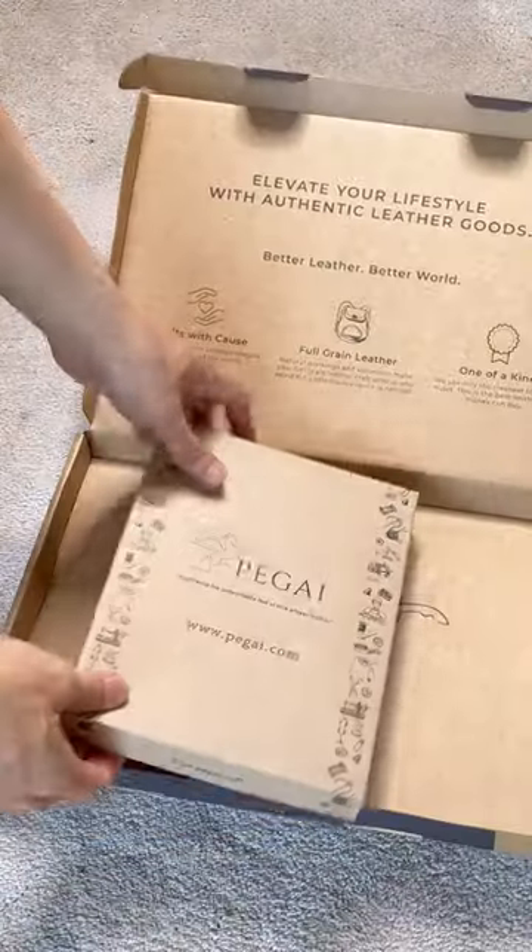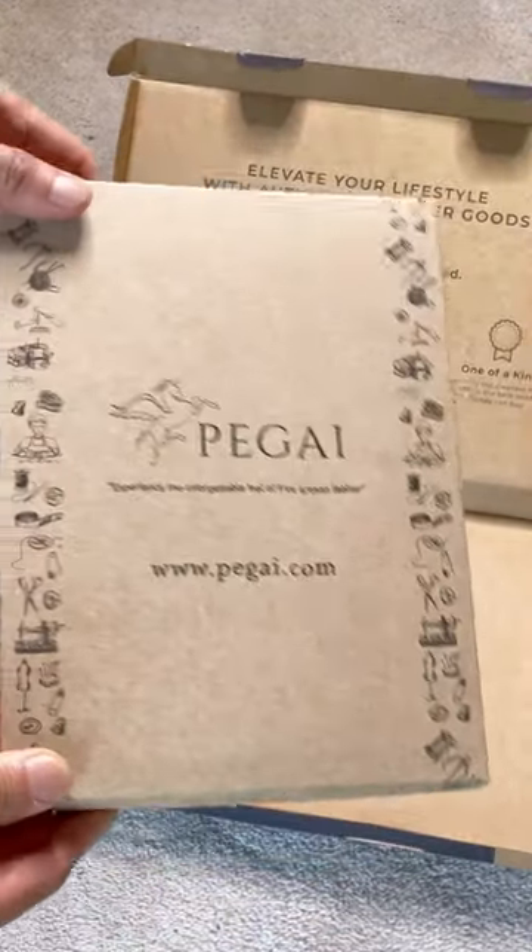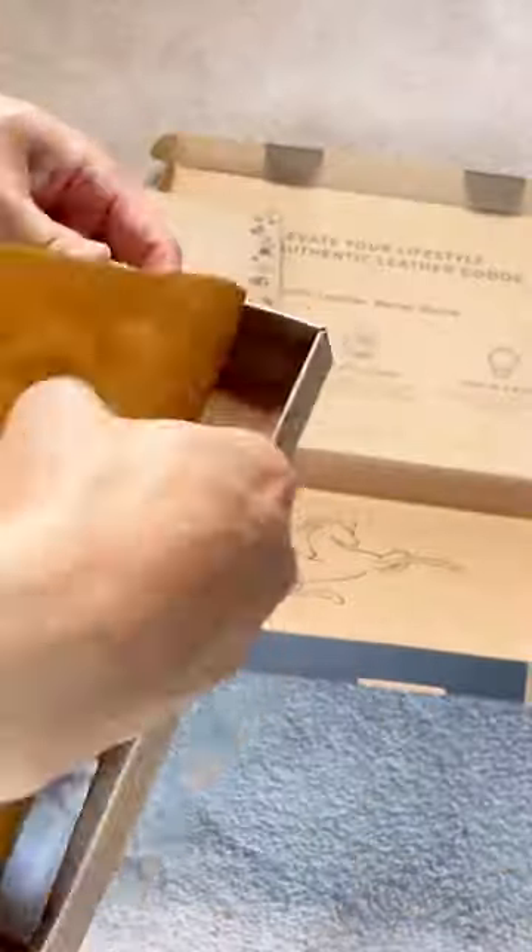Hi, for this unboxing I have a leather journal from Pegai Leather. It comes in this nice packaging. It would be a great gift for other people as well.